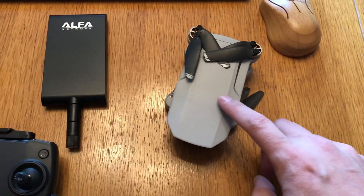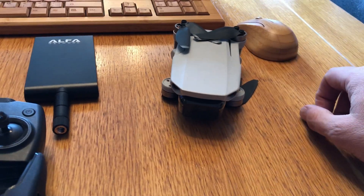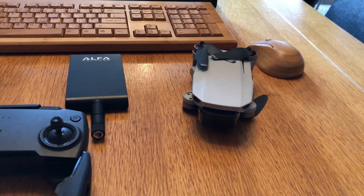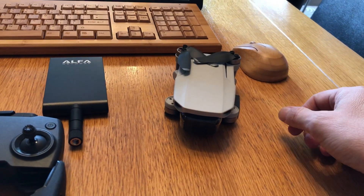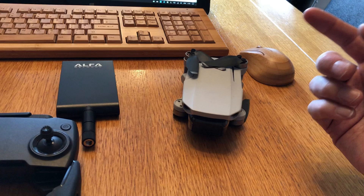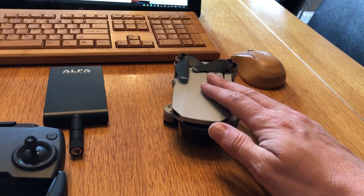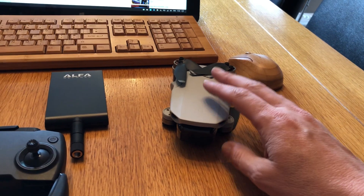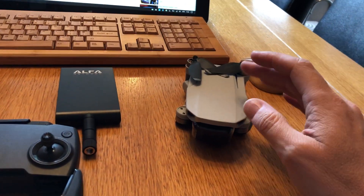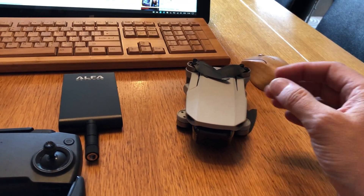I'm a huge fan of the relatively new Mavic Mini. I actually sold my Phantom 3 Professional to get it, just because the Phantom 3 Pro was so cumbersome — it was always a big event to use it. Now I just take this everywhere I go and if I want to send it up in the air, it's great. However, I was getting a little bit fed up with the limited range on it. I'm on a CE model, so it's European, and it just seems really low range. If I could just get the range a little bit better, I'd be really happy.